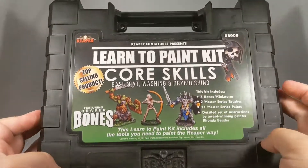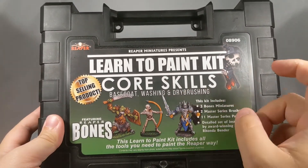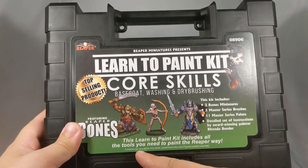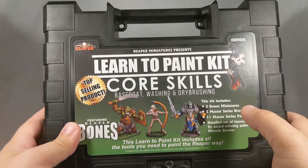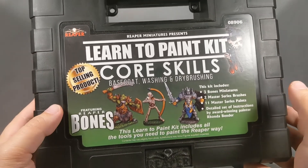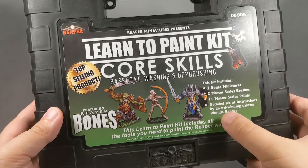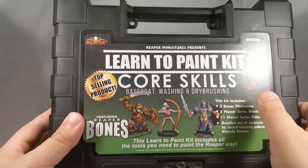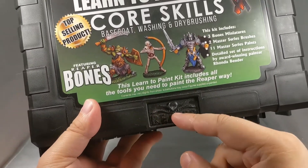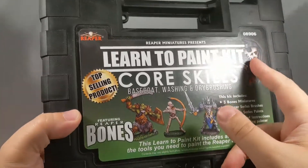All right, here we go. The Learn to Paint Kit, core skills: base coat, washing, and dry brushing. It says it's our top selling product — it probably is. This kit includes all the tools you need to paint the Reaper way: three Bones miniatures, two Master Series brushes, 11 Master Series paints, and a detailed set of instructions by award-winning painter Rhonda Bender. This comes in a nice hard plastic case with the little Reaper symbol right here and a nice little mold of detail.